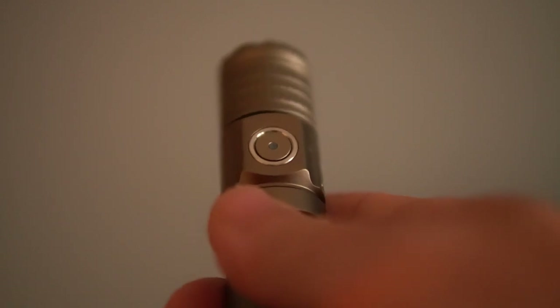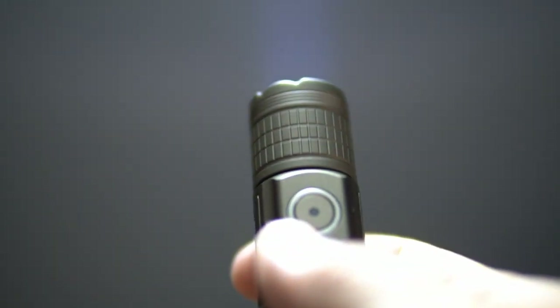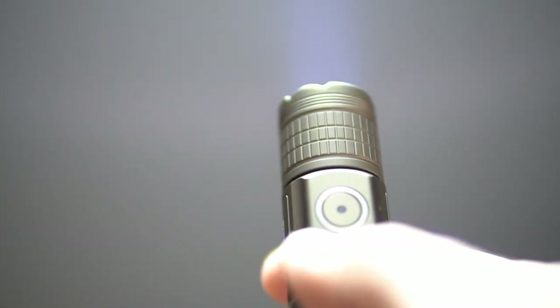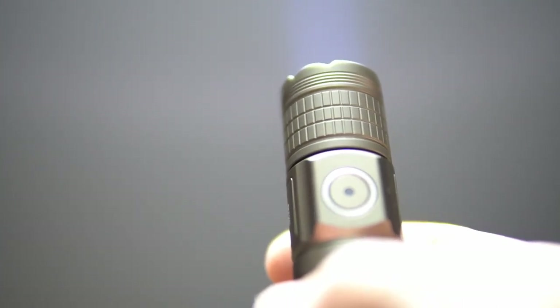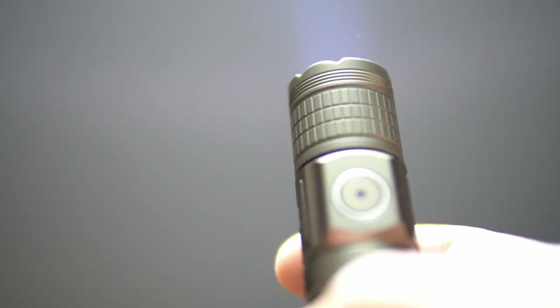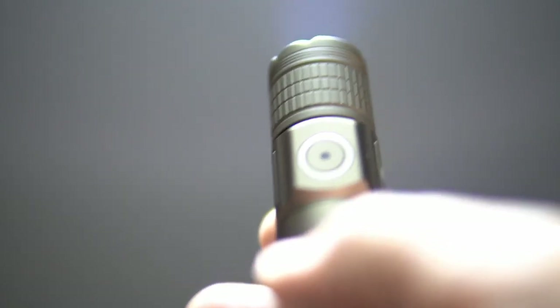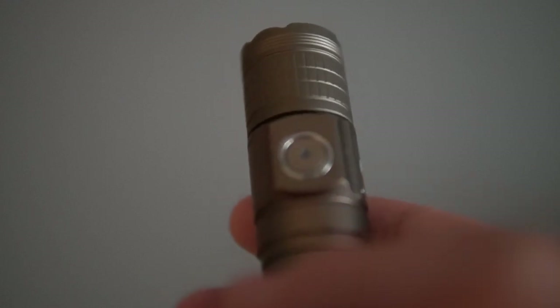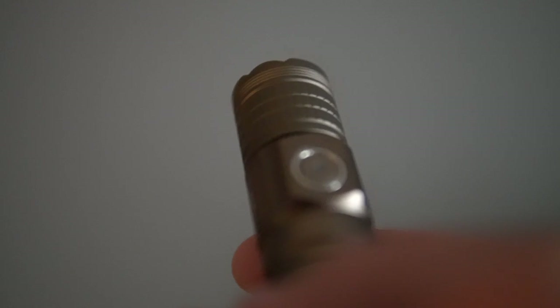One other nice feature is whenever you turn the tail cap switch on, the light that controls the mode will light up green — green means it is 70 to 100% charged. Orange means it's 30 to 70% charged. If it's red, that means it's only 10 to 30% charged. And if it's flashing red, that indicates it has less than 10% charge and you need to get it on the charger. Very handy little indicator right there. You can see mine is green, so that means it's 70 to 100% charged.